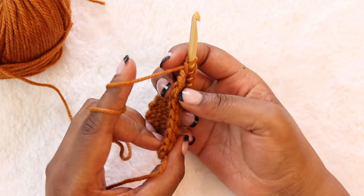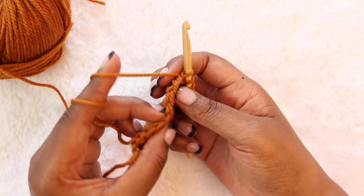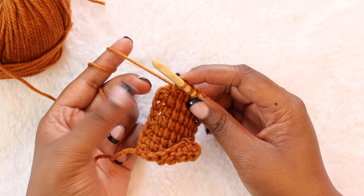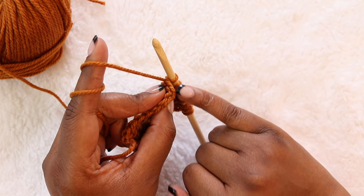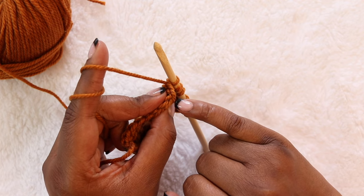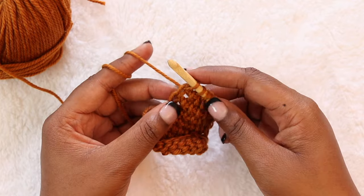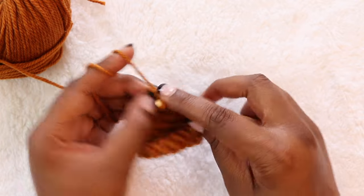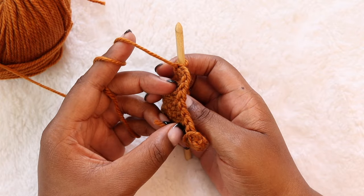When doing Tunisian crochet, you achieve nice clean edges on the left side of your work by making sure you work under the correct loops. The easiest way to find those loops is to pinch the edge of your work between your thumb and middle finger and rotate the work towards you. What you're looking for is the front loop and the back loop of that last stitch, and you want to insert your hook under both loops of that stitch. Then yarn over, pull up your loop, and to begin your return pass you would yarn over and pull through one, then yarn over and pull through two.